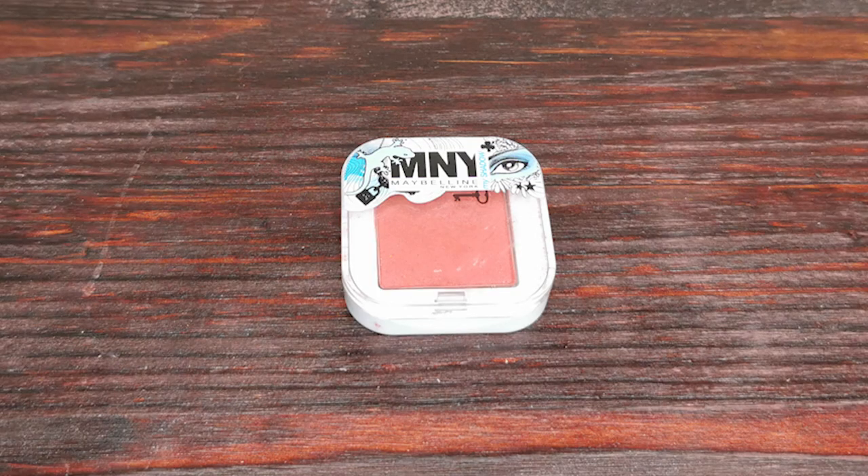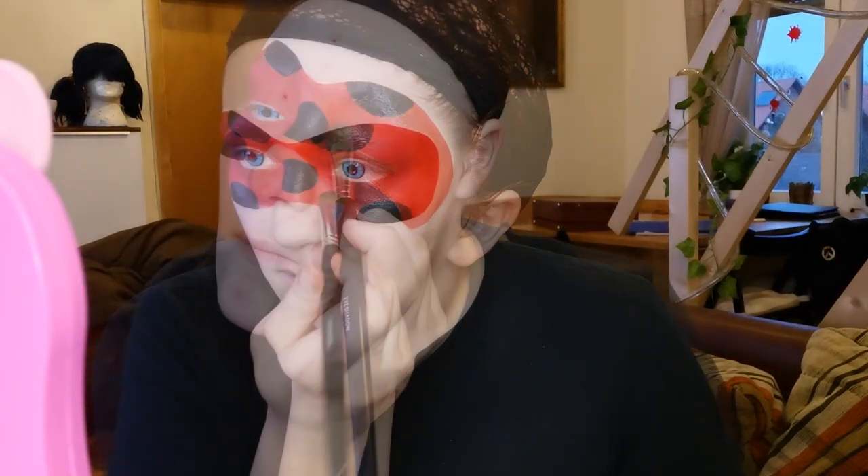To fix the mask, I am using a red eyeshadow from Manhattan. After some time, the body paint can rub off in the little folds under your eyes that you get from smiling. Filling them with red eyeshadow prevents this and makes the makeup even more long-lasting.